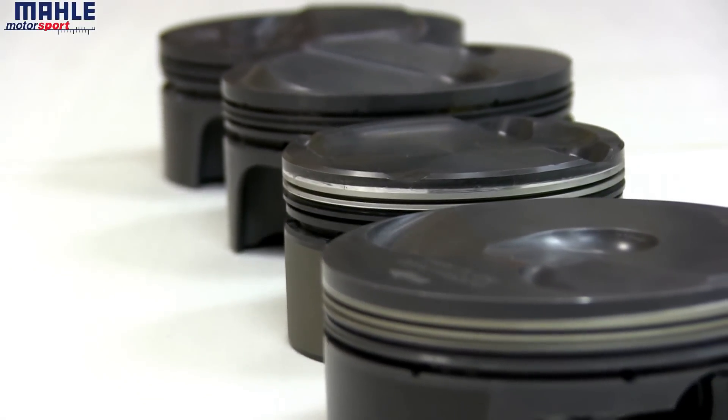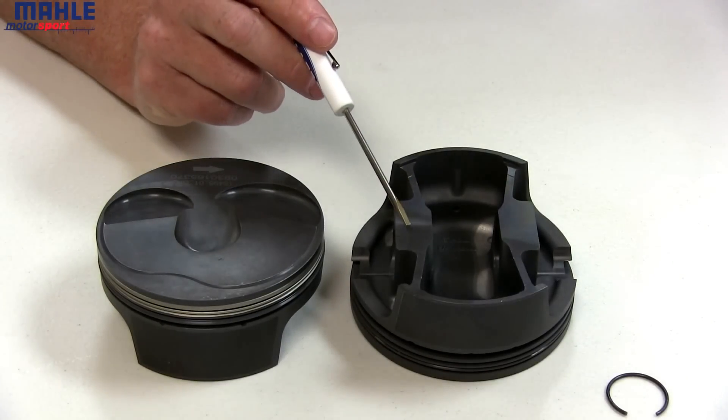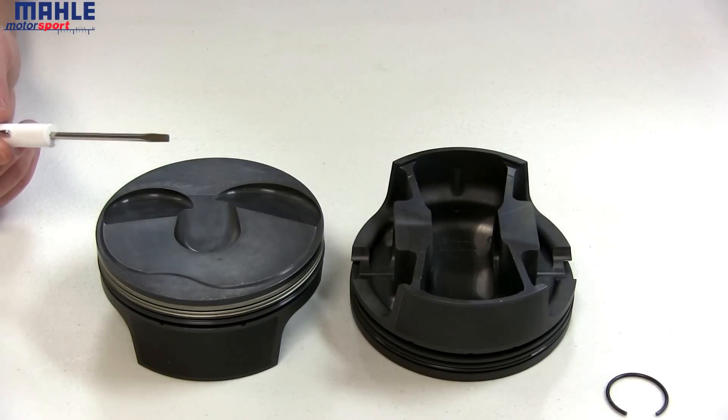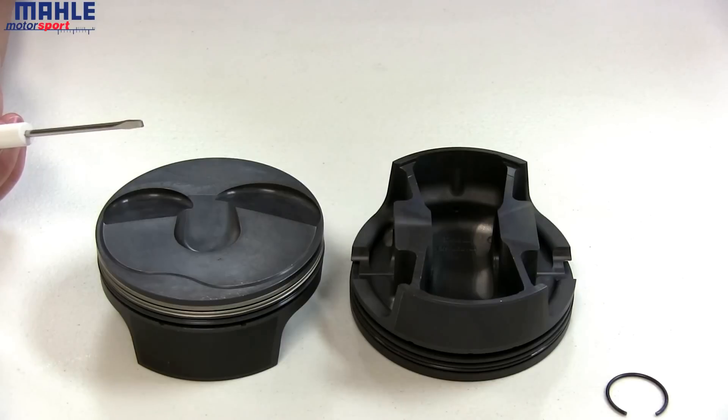Welcome to an introduction to the MOLLE Motorsports Power Pack Piston. Each piston starts off with a lightweight, ultra-strong, slipper skirt MOLLE forging. The parts are machined on MOLLE manufactured equipment, equipment designed specifically for piston production.